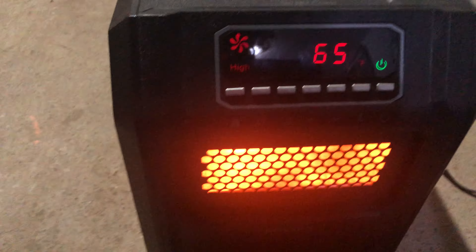It's got that nice heat glow with it too. Since I have some pets down here, I should keep it in like a little cage.